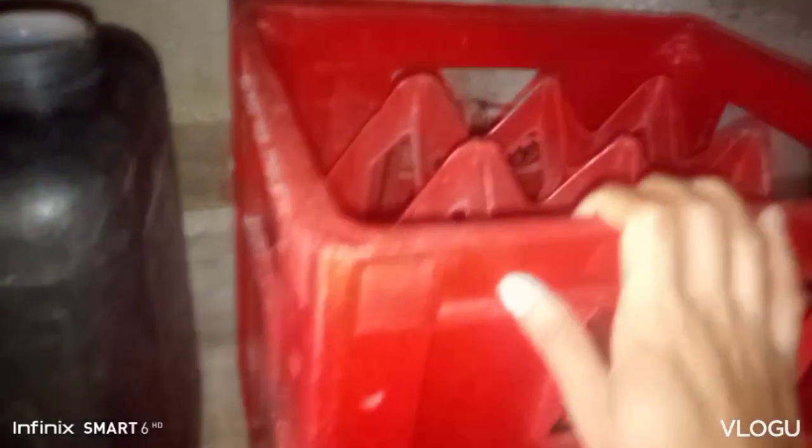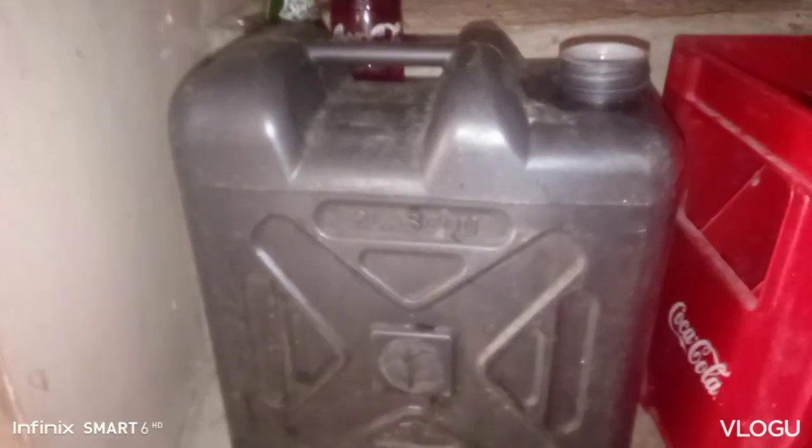That's our bottle. So, we have gasoline here. We will transfer it here into our bottle. We have empty crates here — we'll place them there later. First, we'll use a hose. This is the hose we're going to use — it's green.